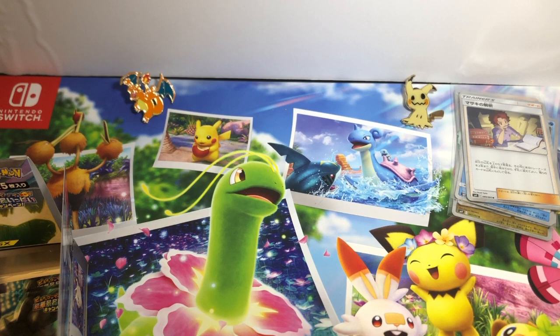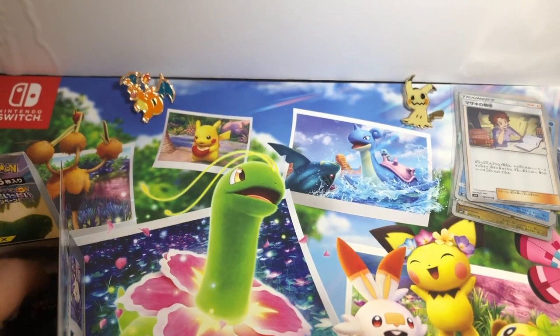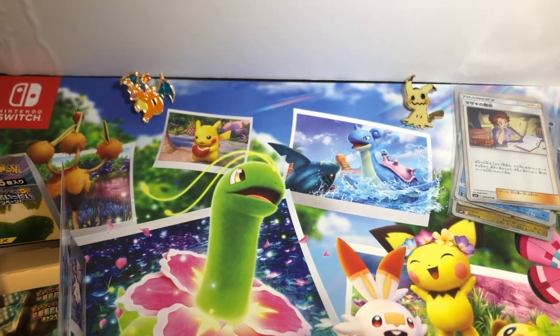We'll go over the pulls after the first half and then dive into the second half. I'm trying to get my videos a little more interactive, so if you want, tell me your favorite Gen 1 Pokemon in the comments. I would probably say mine is Charizard.